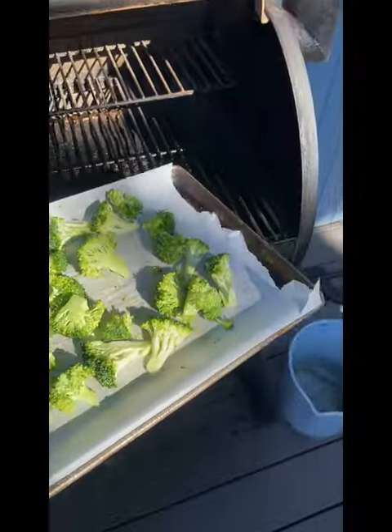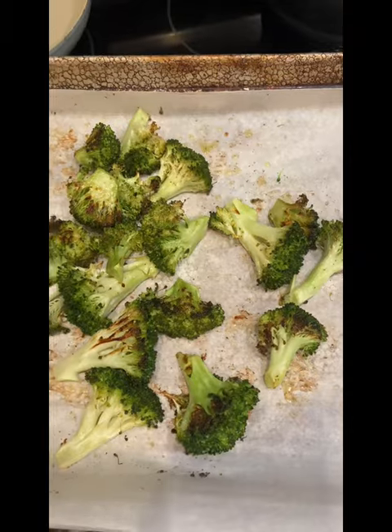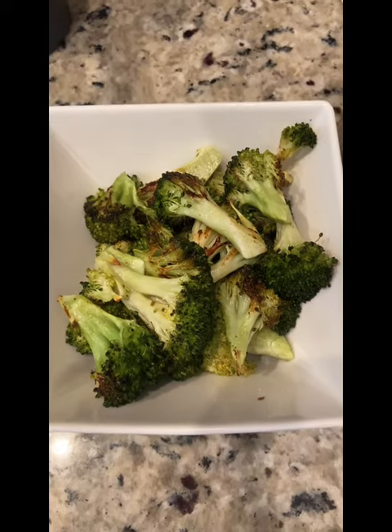Then use tongs to mix it all up, make sure the broccoli is coated evenly. Place on the Traeger — probably took about 15 minutes depending on how hot it is — and it comes out super tender and delicious. Enjoy!